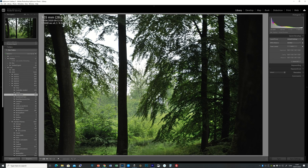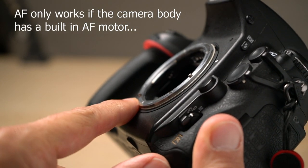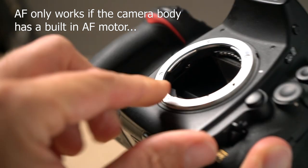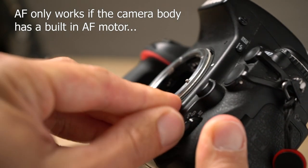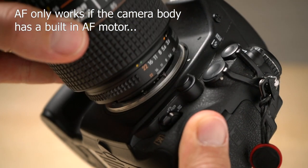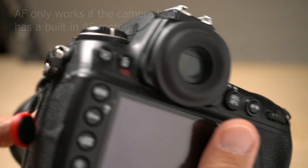The second caveat — actually more of a recommendation — is to use this lens with a camera body that has a built-in autofocus motor. This makes life much easier. You can always switch to manual focus via a switch on the camera body, but I really enjoy having autofocus available. This means staying clear of Nikon's 3000 and 5000 series camera bodies.